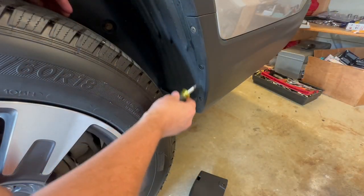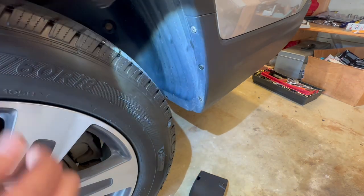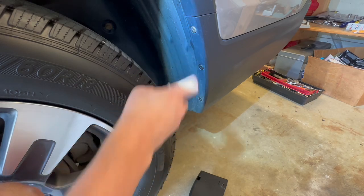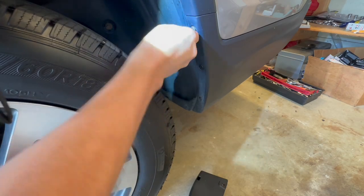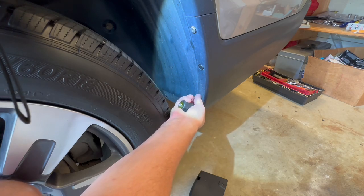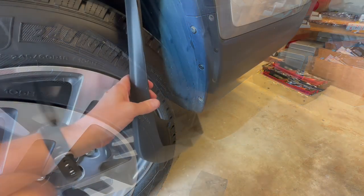For the rear splash guards, you might need a small screwdriver. You've got to take out this self-tapping screw. It's this one and the third one — you don't need to take out the center one. So it's this one and this one that you need to take out. Take both of those out, and then the bottom one comes out a little bit easier.